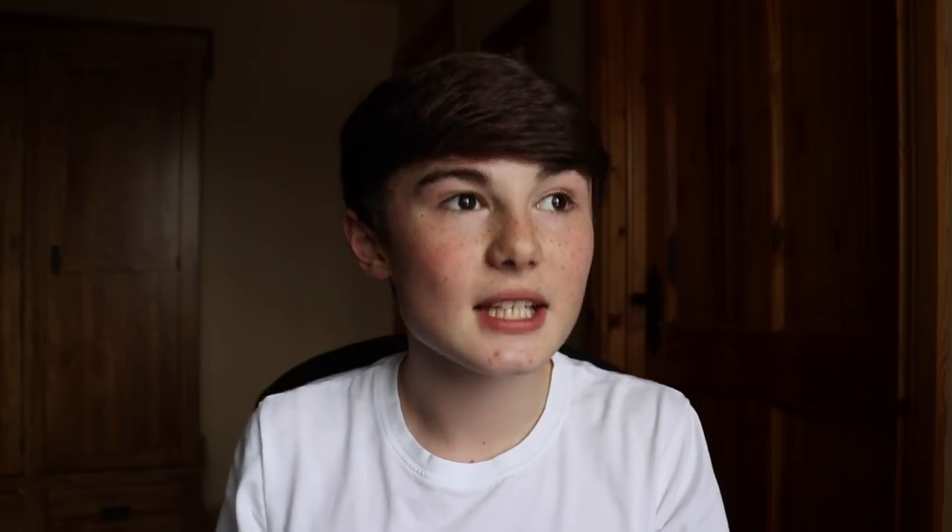So I asked you guys over on my backup Instagram account to ask me some questions, and basically in today's YouTube video I'm going to be answering them. You guys asked me about 10 questions and I'm going to answer them in today's video. A lot of them have to do with what I film with, what I edit with and stuff like that. I hope you guys find this video beneficial.